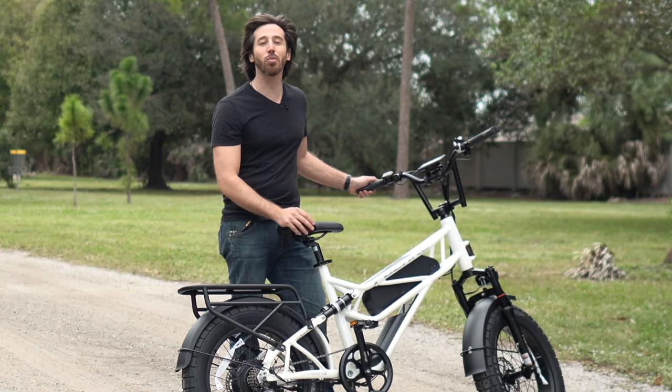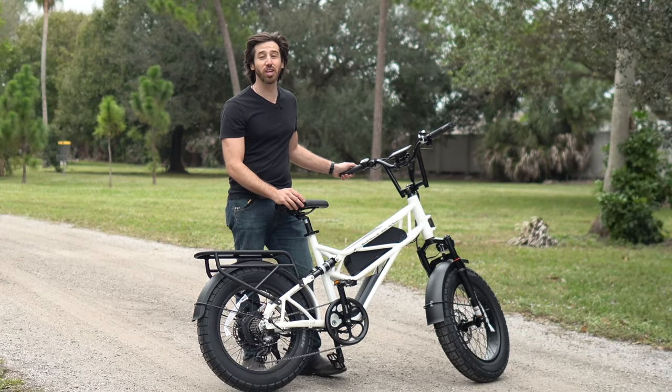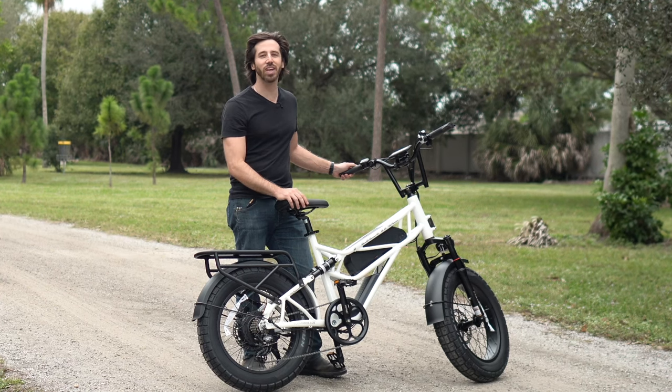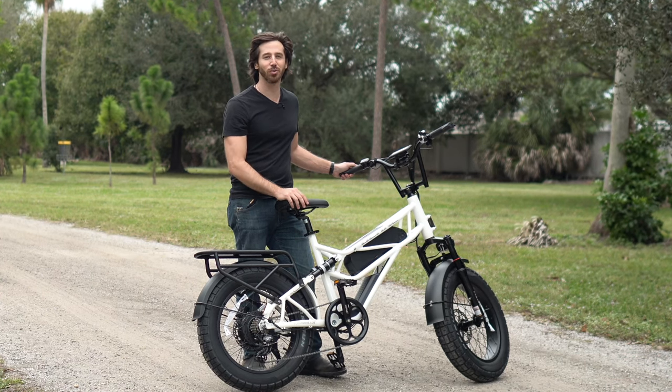Thanks for watching everyone. We hope you enjoyed that review of the Fucari Scorpio. If you did, why don't you give this video a thumbs up? And don't forget to subscribe so you won't miss any of our future electric vehicle videos. We'll see you here next time.